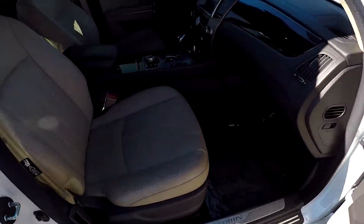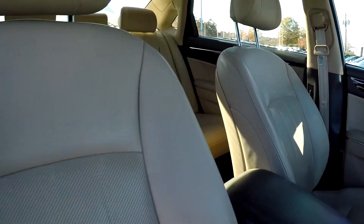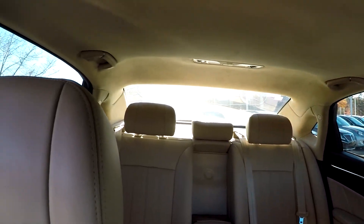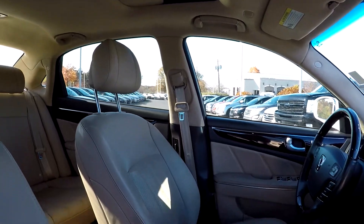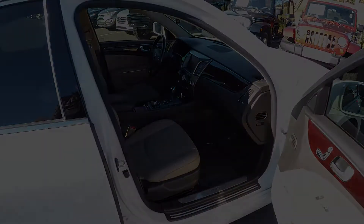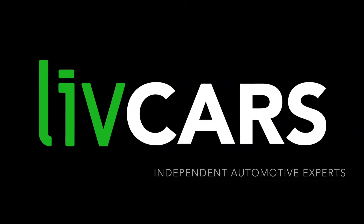Wrapping up in the front passenger seat — full power for the passenger as well as the driver and rear seat passengers in this model. Last but not least, this model does come equipped with a sunroof. That's going to wrap up your 2013 Hyundai Equus — another independent walk-around brought to you by LiveCars.com.